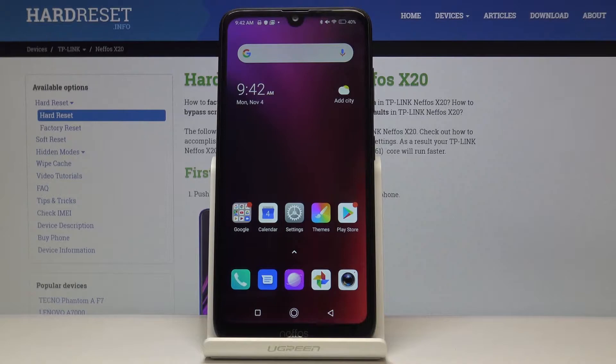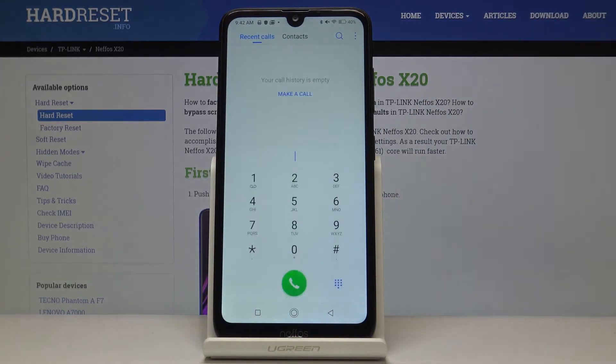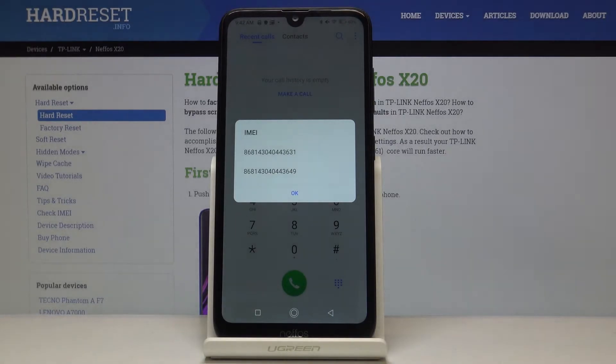Let's start with the quickest method. Open your phone dialer first, then go to the keypad and enter the secret code which is *#06#. That's it — you've just been provided with both IMEI numbers assigned to your NIFOS device.